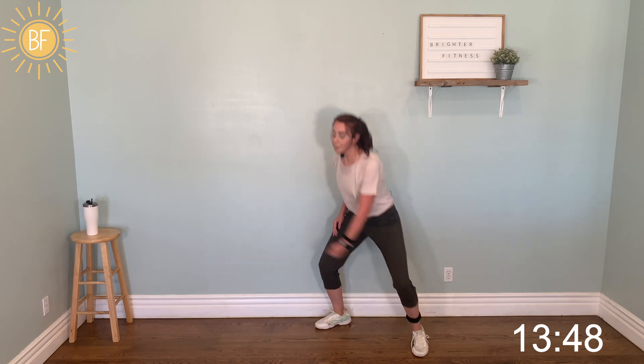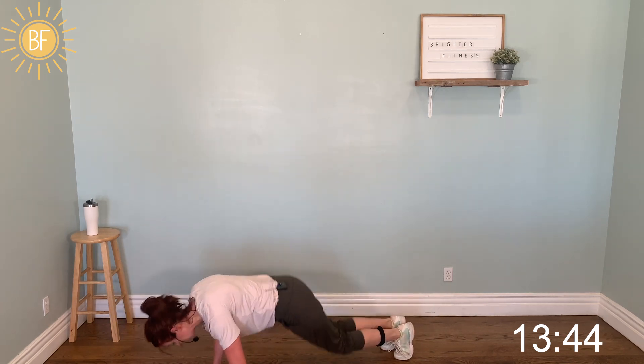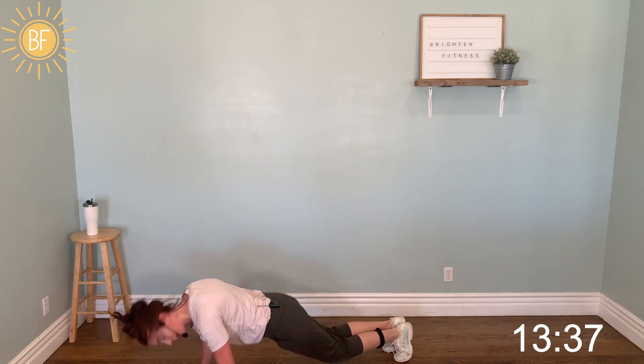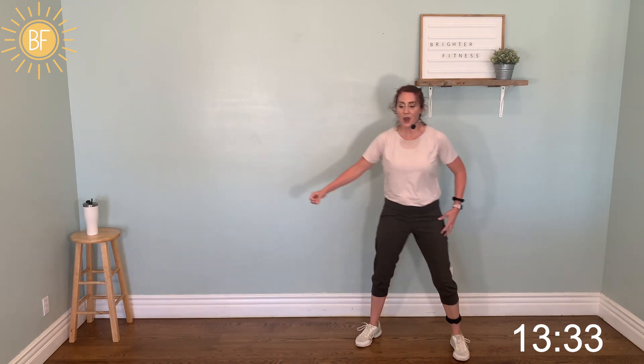Long jump — this one goes to the ground. Back up. Three, two, one. Down. Out, out. Three, two, one. Woo!